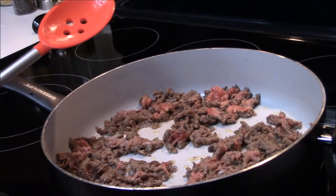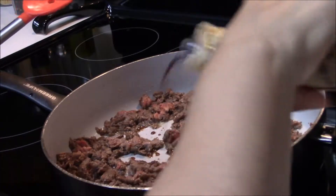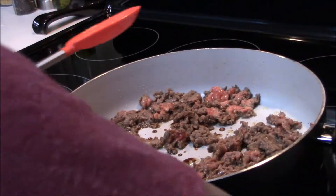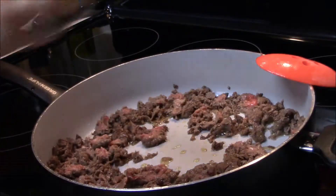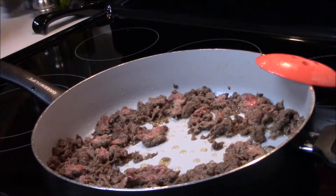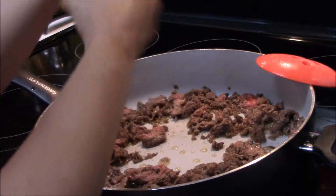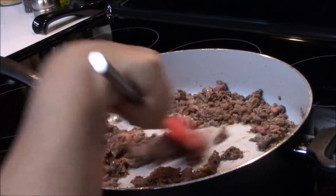As you can see, I am slightly browning my ribeye. Now I'm going to add some Worcestershire sauce — probably about one tablespoon. It really depends on how much ribeye you have in your pan, but this will definitely give it some taste. Now add some salt to your taste, and we will also add some pepper, again to your taste.